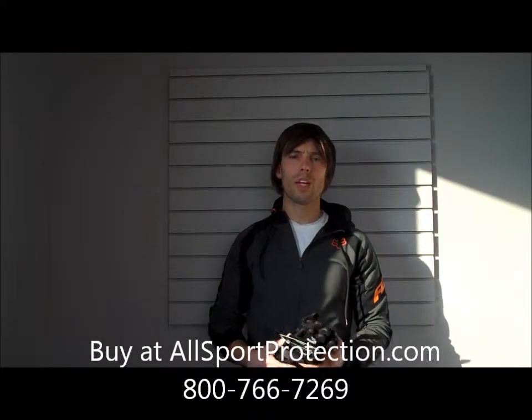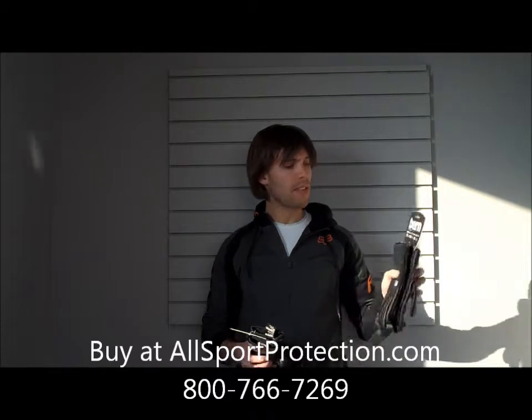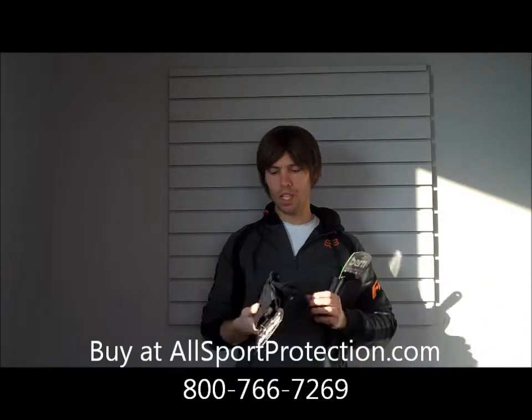Alright guys, we're going to go over another new product from Byrne, a couple new products actually. These are their new longboarding gloves. They've got two different styles: the Haight glove, which is a full leather glove, and the Fulton glove, which is a synthetic built glove.